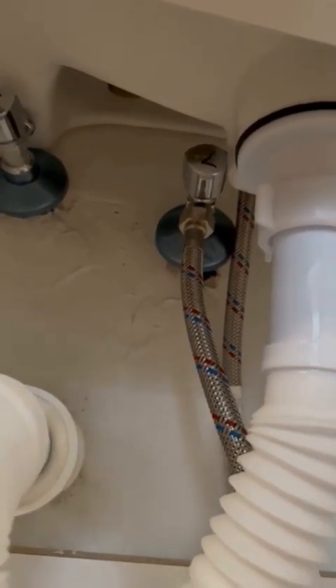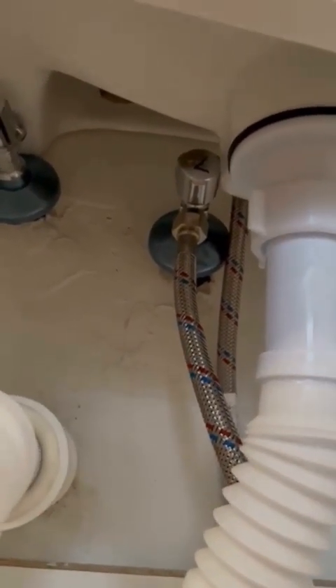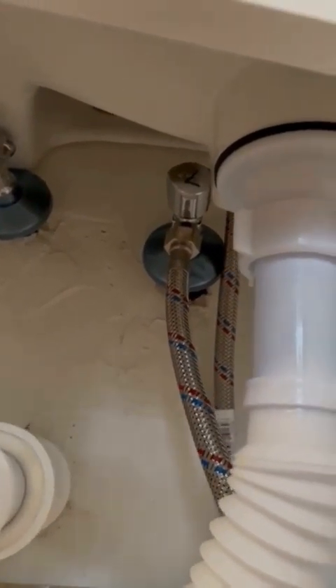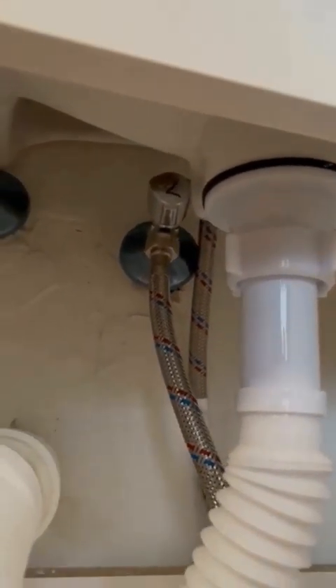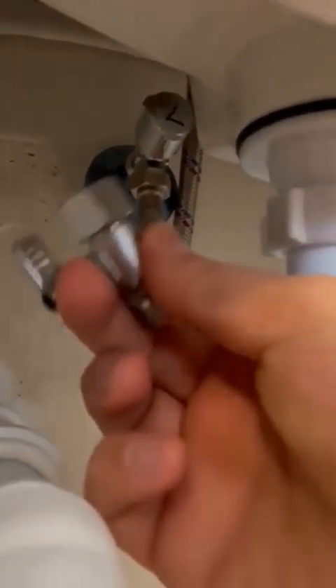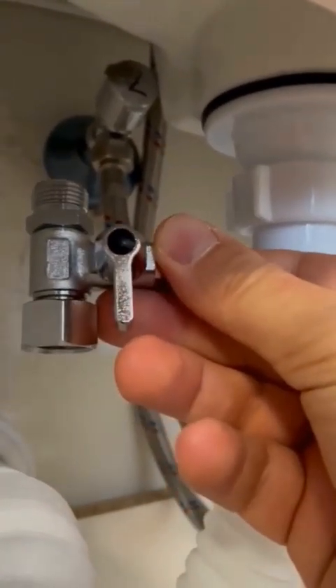Hello, welcome back. We are located beneath the sink. We have input for cold water available at this location. We are going to turn off the water supply, unscrew the inlet to gain access, and then proceed to install this three-way tap, where it will also release water for our device during operation.